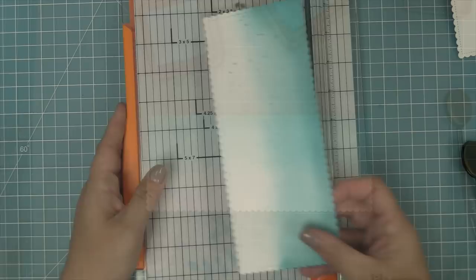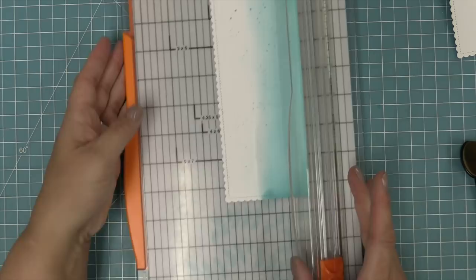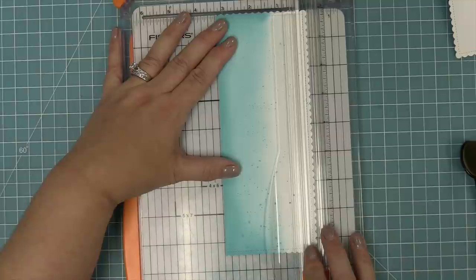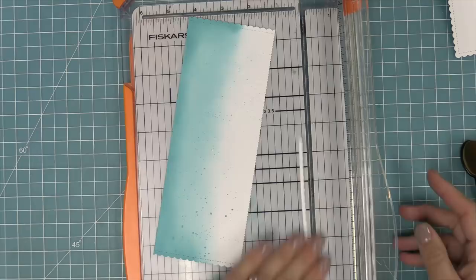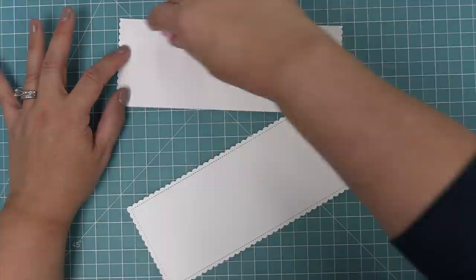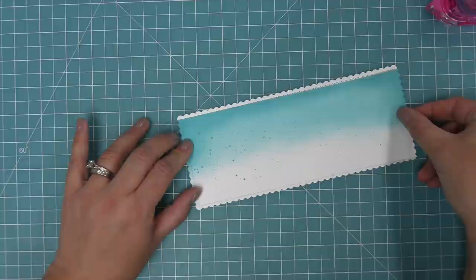This was such a cool idea of Tammy's - this is how she got a really cool white border. We're taking this scallop slimline piece and trimming off the scallops at the top, then flipping it over and trimming off the scallops at the bottom. Then we take a plain white scallop slimline and layer that underneath, which gives this really cool border. It almost looks like you've masked off the edges, but you actually haven't because of how the scallops line up. So now you have the bright white scallop at the top and bottom, but on the sides we have the ink blending.